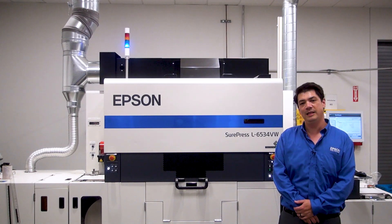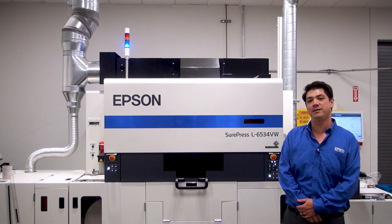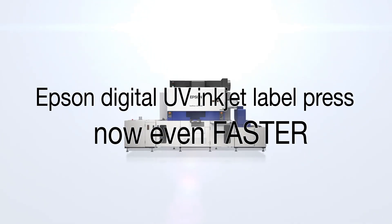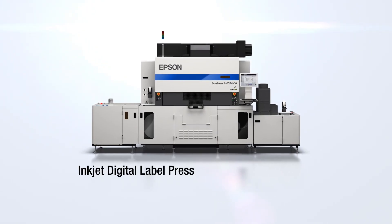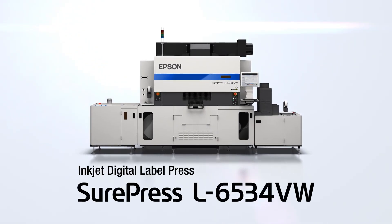We'd like to show you an animation that will introduce you to the SurePress. This is the SurePress L6534, Epson's latest digital label press.